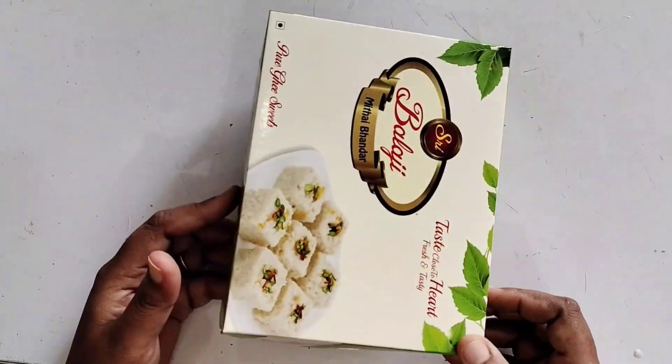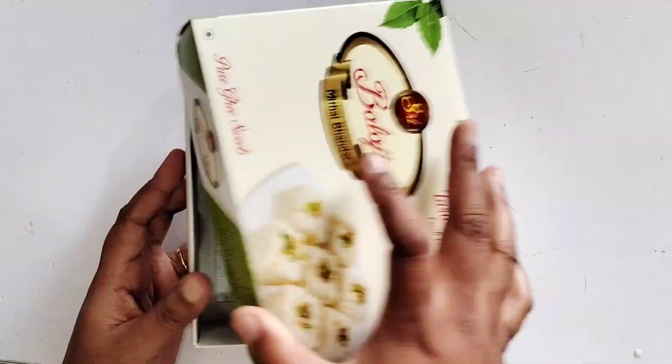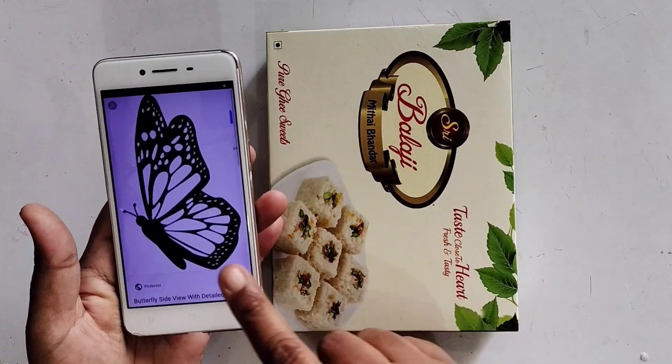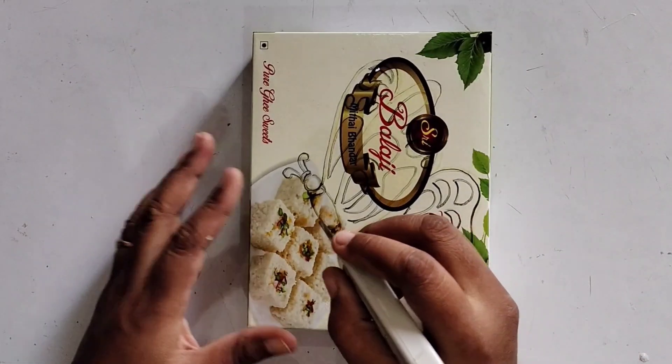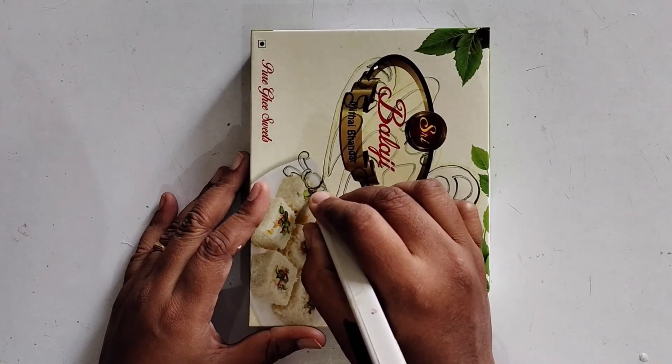I am going to put this box in the Kalisweetbox. I am going to design this butterfly. When I am going to cut it, I am going to cut it.